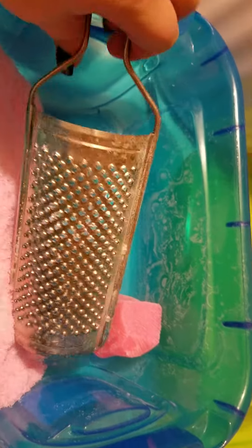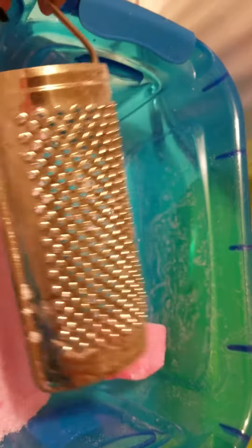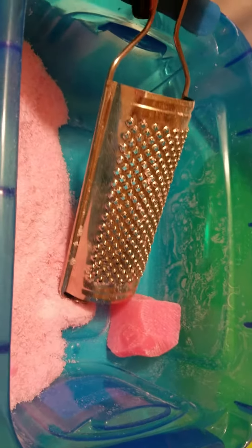I found a new shredder at HEB for $1.50. This thing is badass — I love it.